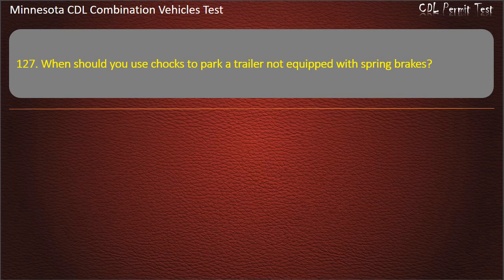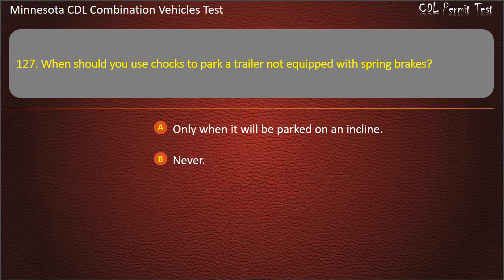Question 127: When should you use chocks to park a trailer not equipped with spring brakes? Only when it will be parked on an incline; never; or always. Answer: Only when it will be parked on an incline.